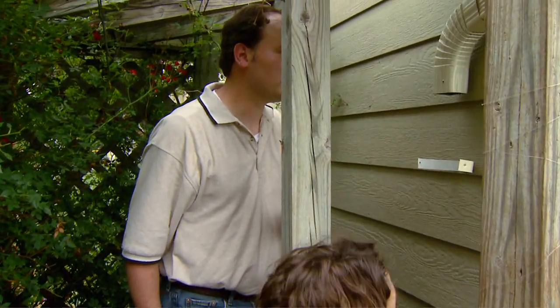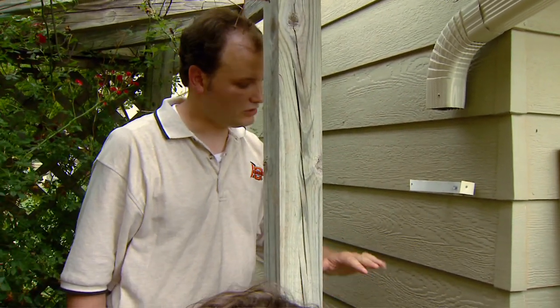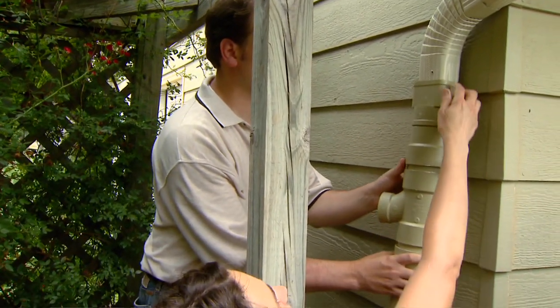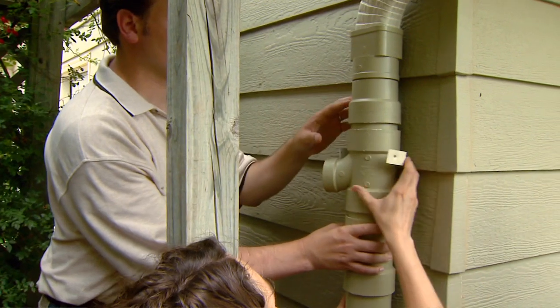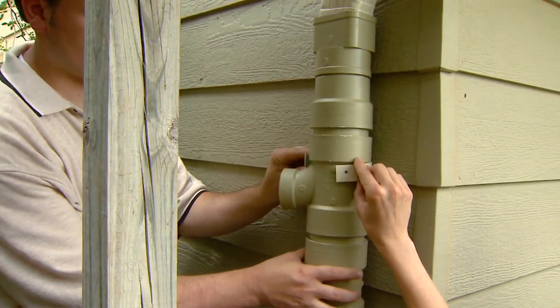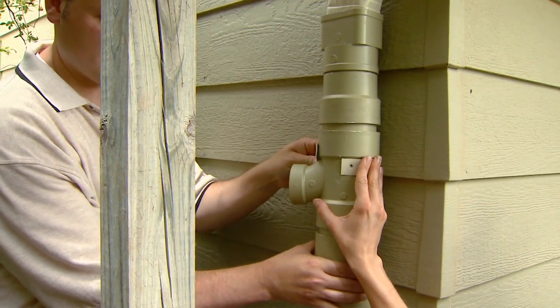On your house, if your gutter is a little bit higher relative to the level that you're putting your rain barrel, you may have to take a hacksaw and cut your old gutter. We're going to slide our adapter right into the bottom, and we're going to use the same strips that we're connecting our gutter to the wall. We'll drill right into those and attach.